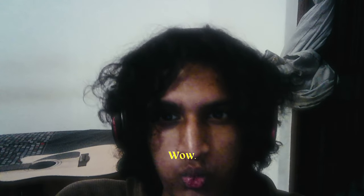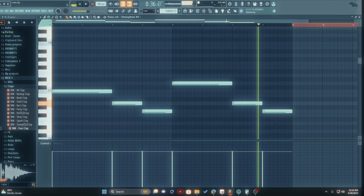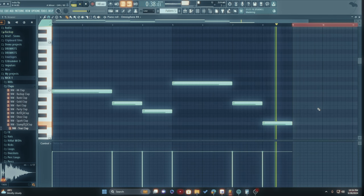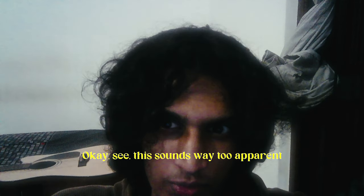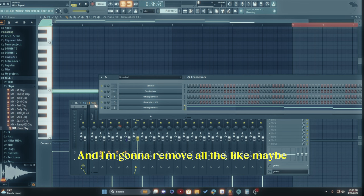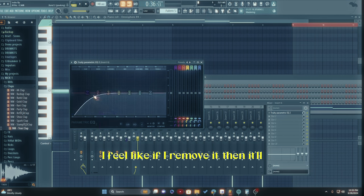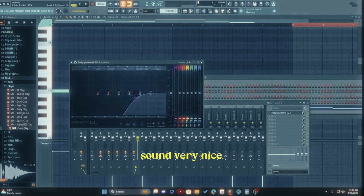Dude, this is so perfect. Give me a flute. This needs to go lower. Okay, this sounds way too apparent because I want it to be like on the top of my headphones, so I'm gonna mix it a bit and remove all the top mid frequencies. I feel like if I remove it, it'll sound very nice.